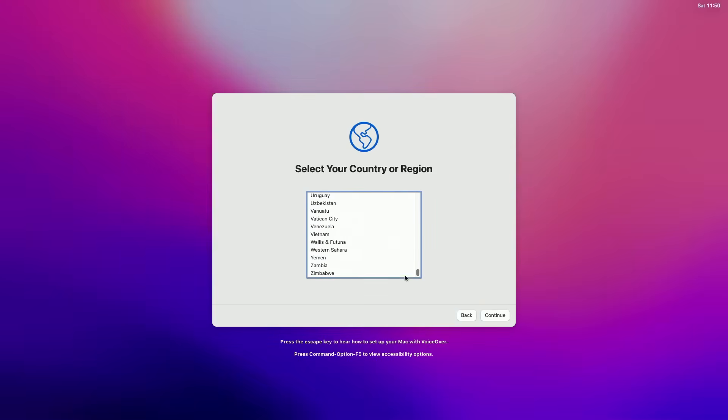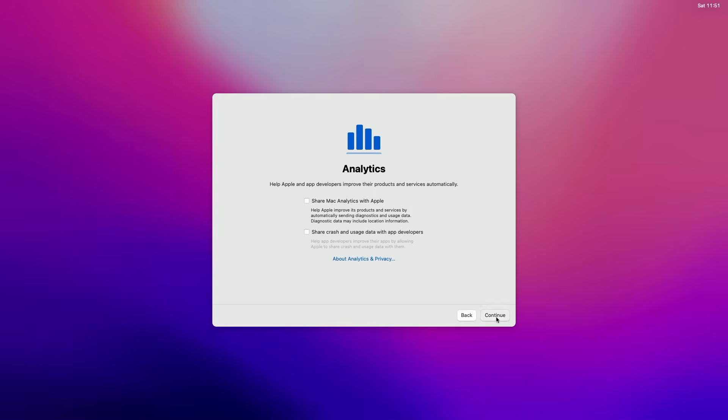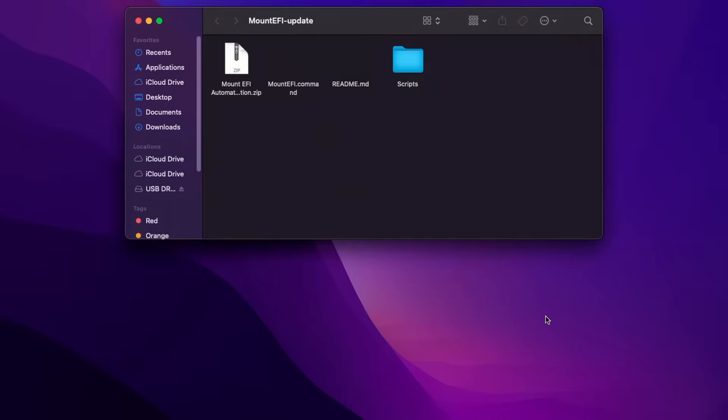You'll then be able to go through the regular setup like a normal Mac. If Apple ID doesn't work, just skip it for now. And now we're in macOS. There's one last thing that we need to do to complete the Hackintosh and that's to move our EFI folder from our USB stick onto our SSD, that way we don't have to continuously boot off of our USB stick.